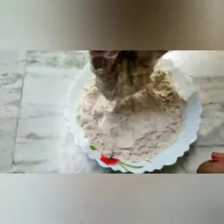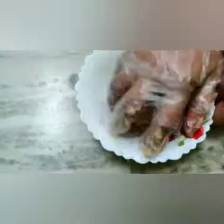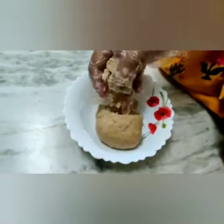Add a little salt. Add a little butter on it. Add a little butter and add a little oil.